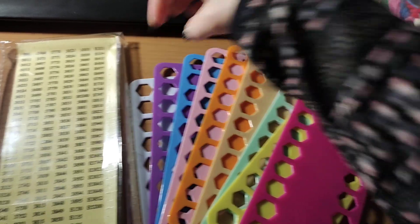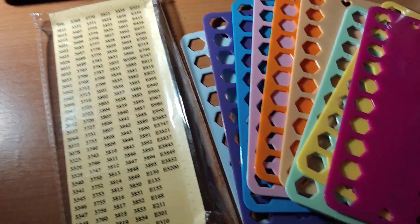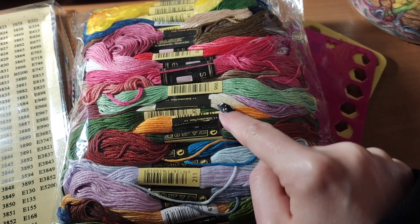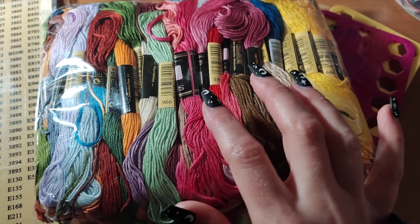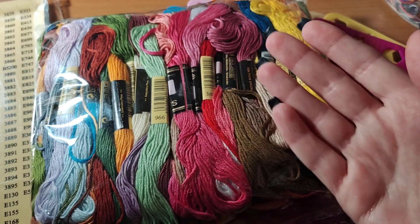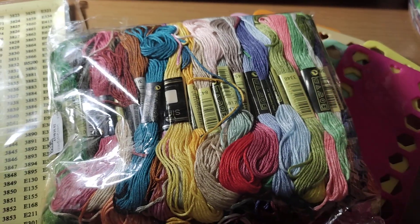Because it was a pack of 10, it came with stickers with the DMC numbers. And to go with this, I also asked for a pack of 100 skeins. These all came with the DMC numbers, but I recommend you check because sometimes they are not correct — you can Google, for example, DMC 966 and see if it matches.